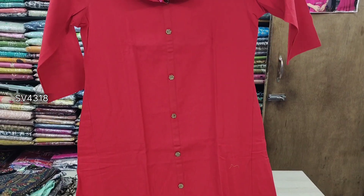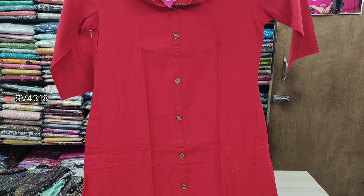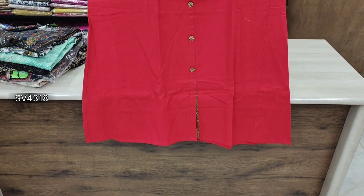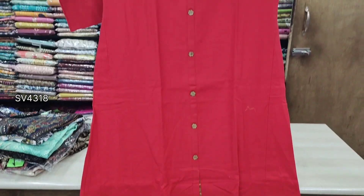This is the airline top. It has a color neck. You have a shirt, you have a jeans — it is nice. The price is 670.